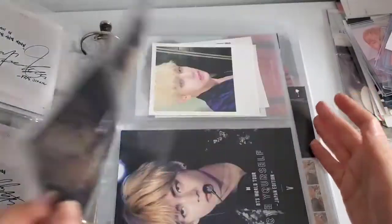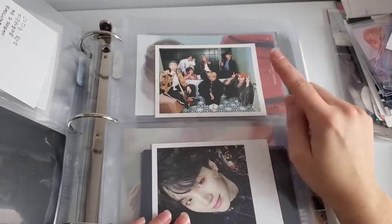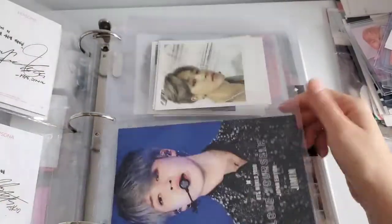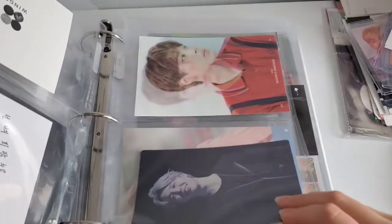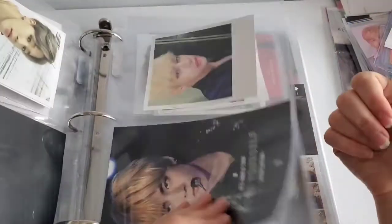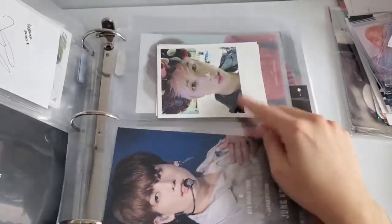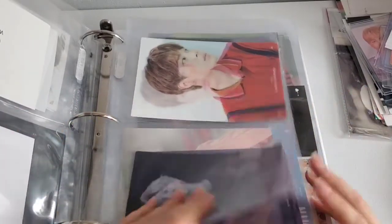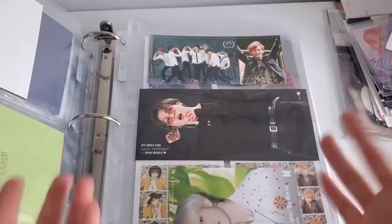Then I continue with photo cards from DVDs and albums. I actually do have this OT7, which means I'm only missing Hobi — and I'm going to be trading my second Jimin for him. I pulled a Tae for School Love Affair too. Then it goes into ring PCs, concert PCs — BangBangCon — just random stuff. I tried to put things in order of date, but we probably won't reorganize today or else this video will last three hours.